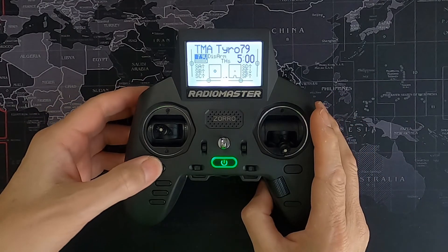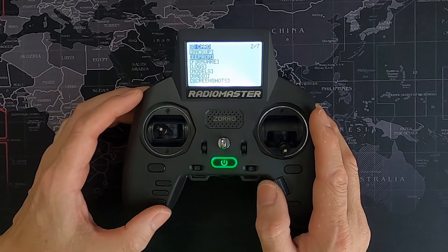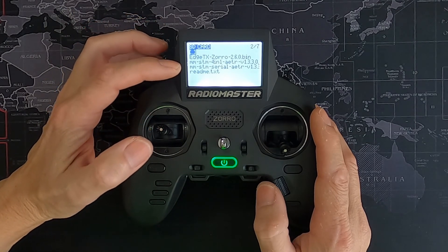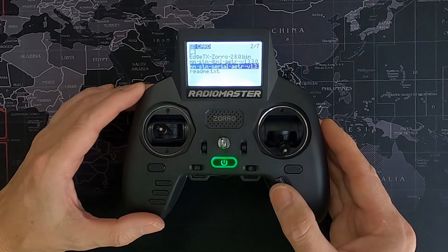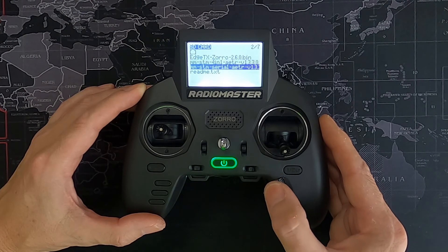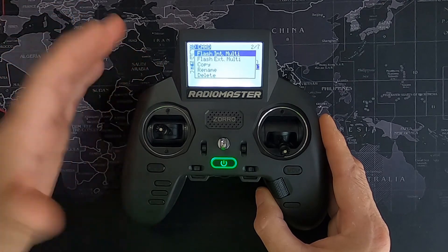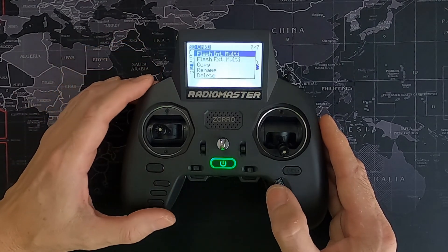We can now unplug our radio and go over to the overhead camera to do the actual firmware update. Hit the system button and scroll across until you come to the SD card. Go to firmware and click enter. Now you can see the firmware on the radio — select the version we're updating to and hold the enter button down. This is important: make sure you choose the correct one. If you had an external module and accidentally flashed it, you could brick the module. So we are going to flash the internal multi, not the external. Click enter.